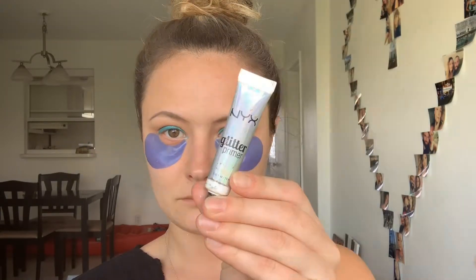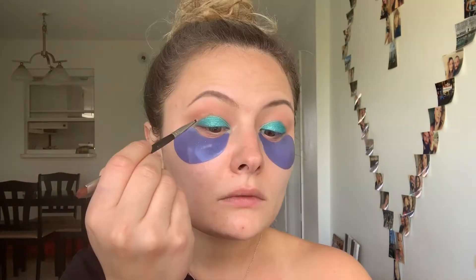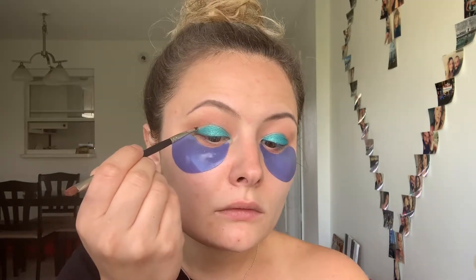Next, I'm gonna be using NYX glitter in color silver, and in order to use it, I'm also gonna need a NYX glitter primer. With a tiny liner brush, I'm gonna create a shape with the primer first, just cutting the crease and winging it out a little bit. Then I'm gonna take my silver glitter and with the same brush, top the glitter over the primer.